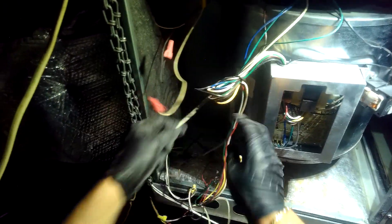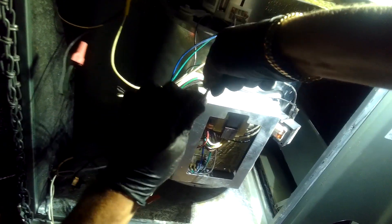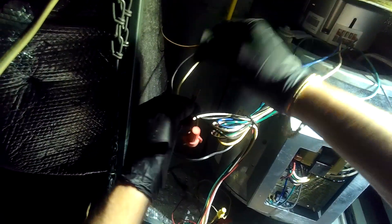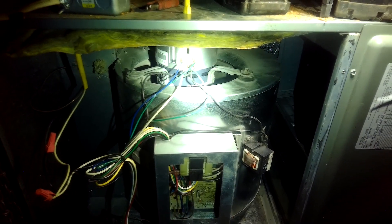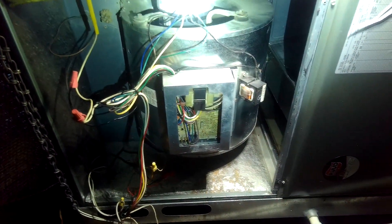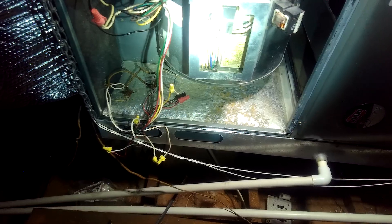Now, let's hook up power. And we have blower motor action! Look at that — she works. She is running. She is running like a champ.